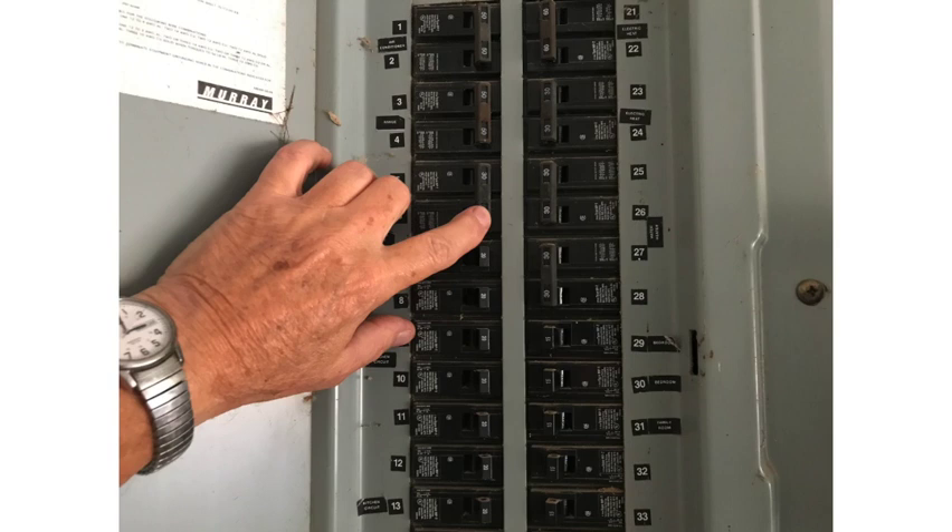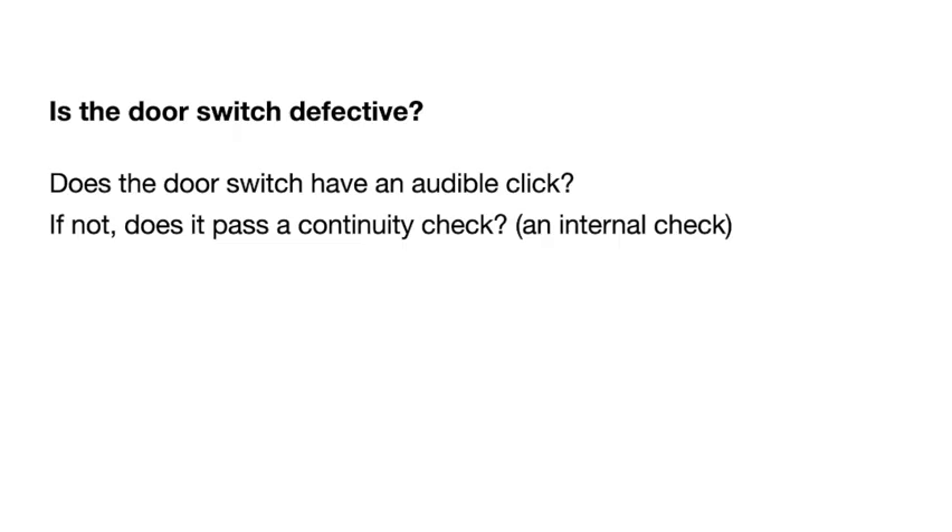If it doesn't have power, or has only half the power it needs, go check if one of the circuit breakers is open. A 240-volt system has two circuit breakers at 120 volts each. Make sure both are on. Go to the customer's circuit panel and check that both 240-volt breakers are on — they may be connected together or separate, and sometimes the dryer breaker is on the outside of the house.